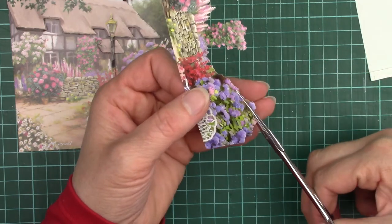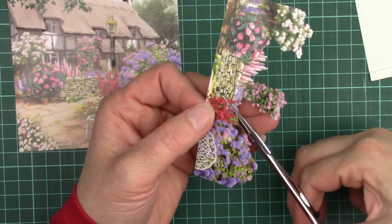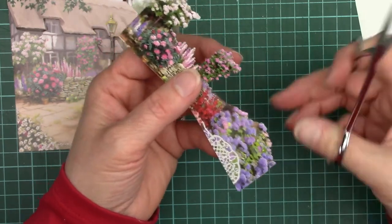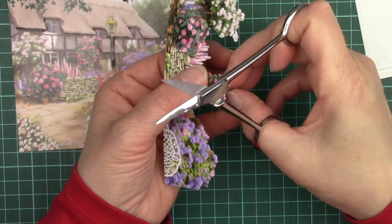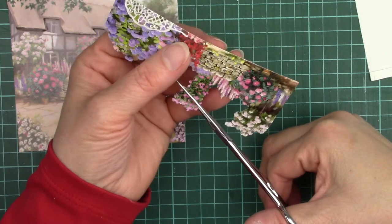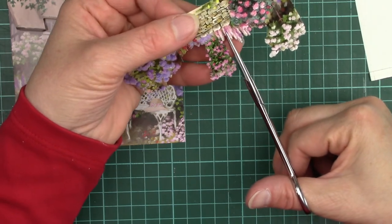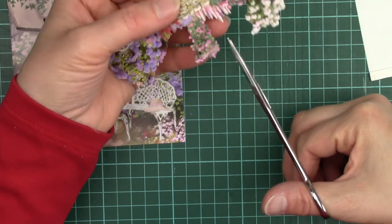We want to cut into some of these flowers to give them a little bit of movement, a bit of life. Flowers in the natural world wouldn't all be on one plane and if we leave these alone that's exactly what they would look like. Just bringing a couple of flowers forwards and pushing a couple more back — it's just that little bit there that makes quite a bit of difference. For the spikes of flowers I like to cut down between them because in the very act of cutting them it actually twists them up and down a little and gives them life.